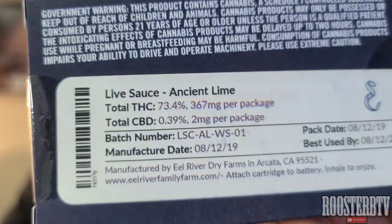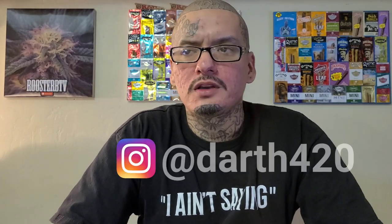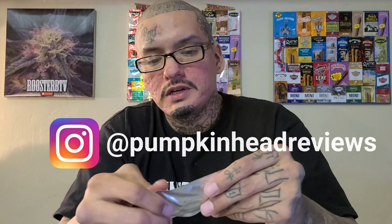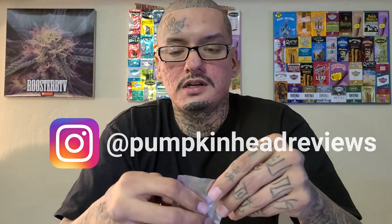This shit is legit as hell man — it's from the dispensary out there in California. Shout out to the homie, pretty sure it's Darth 420 and Pumpkin Head — they be doing their reviews together and showing me a lot of love here on my channel and Instagram. And the homie Kev, he's someone that follows me on YouTube and Instagram and we've been chopping it up a little bit.